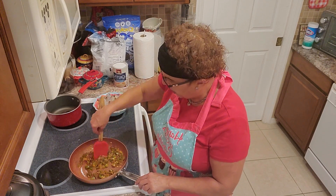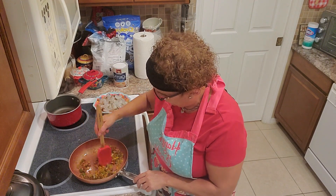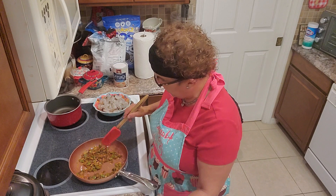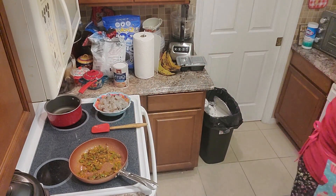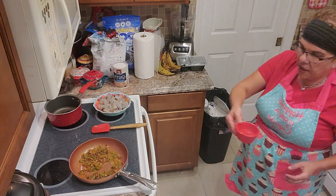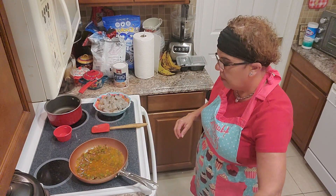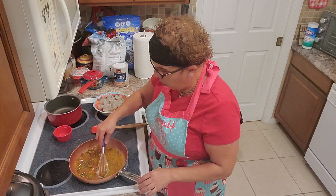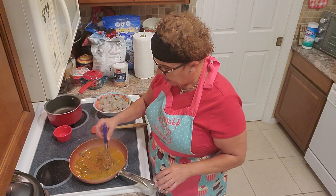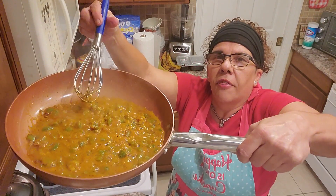We're going to help the shrimp create a nice thick sauce. Let's take three or four tablespoons of water. Now grab a whisk — when you're working with flour to create a roux, you always want to use a whisk so you don't get any lumps. Very important. Look at that — look how thick that is just with that little bit!